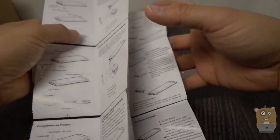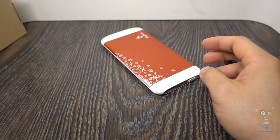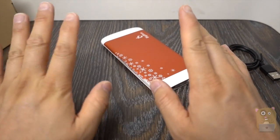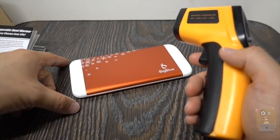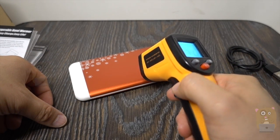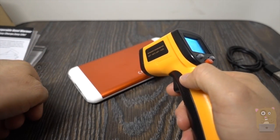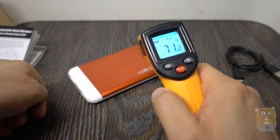With 6,000mAh, for example with an iPhone 6 Plus or iPhone 7 Plus, you can charge it almost completely twice. Here's my infrared thermometer measuring the surface temperature — about 71.2 degrees on this side, and also 71.2 degrees on the other side.